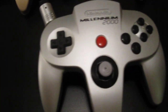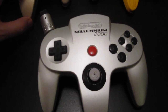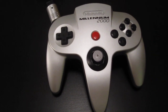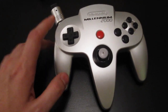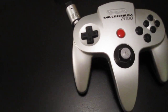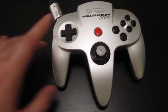And finally we have the Millennium 2000. To my knowledge it was limited to 2000 copies and is the rarest of the bunch for sure. This is also the only controller that has differently colored D-pad and buttons — they are black. Out of all these colors you've just seen, the buttons are always the same, but this one is a bit different.